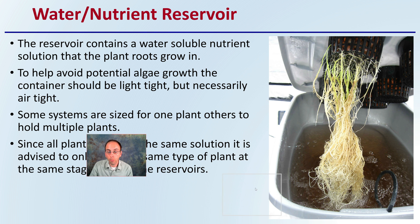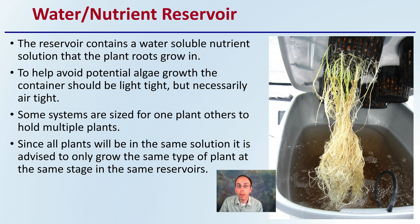The water nutrient reservoir contains a water-soluble nutrient solution that the plant's roots grow in, as we can see right here. To help avoid potential algae growth, the container should be light-tight but not necessarily airtight, meaning we don't want light getting in, but we do potentially want some exchange of air.